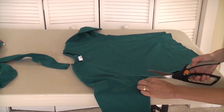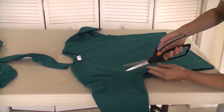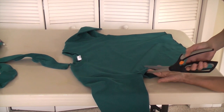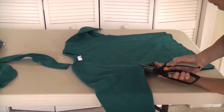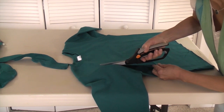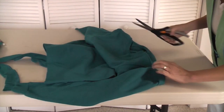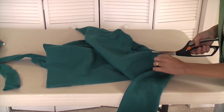And because this is a vest — not one of my jackets — I normally take this seam out with a seam ripper, but for a vest I do not. I'm going to cut just right next to the armhole seam, and I'm going to do that for the other side also.